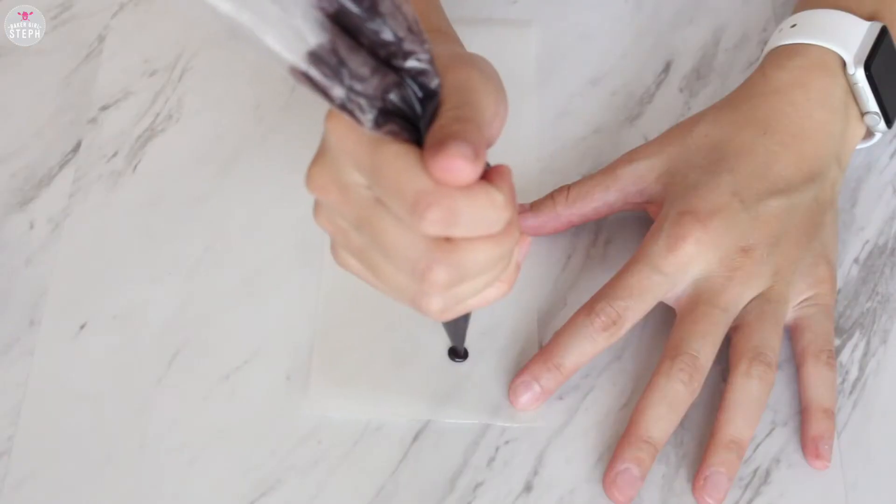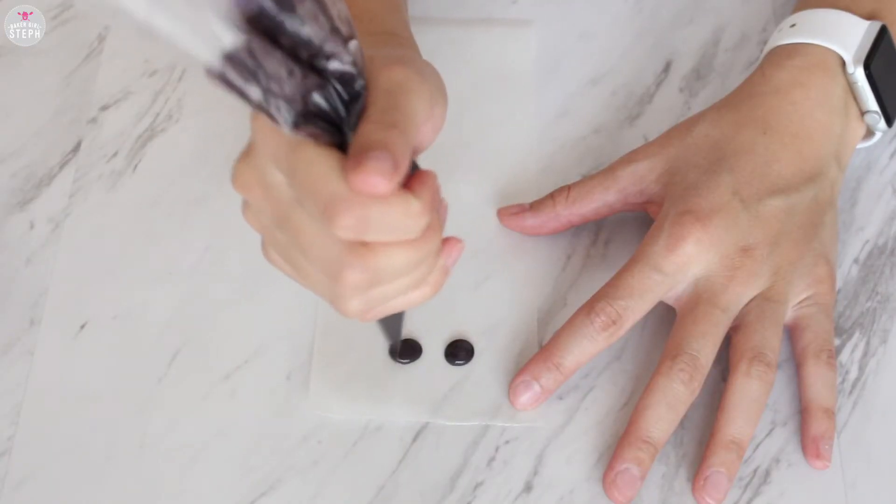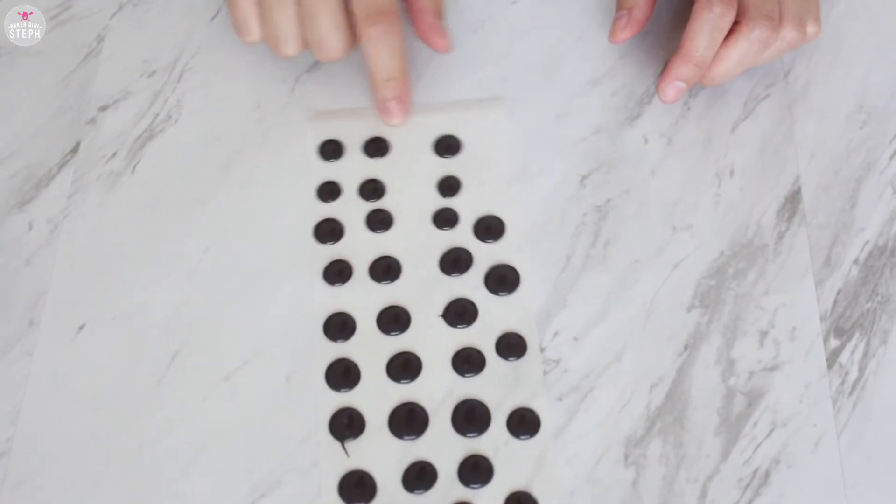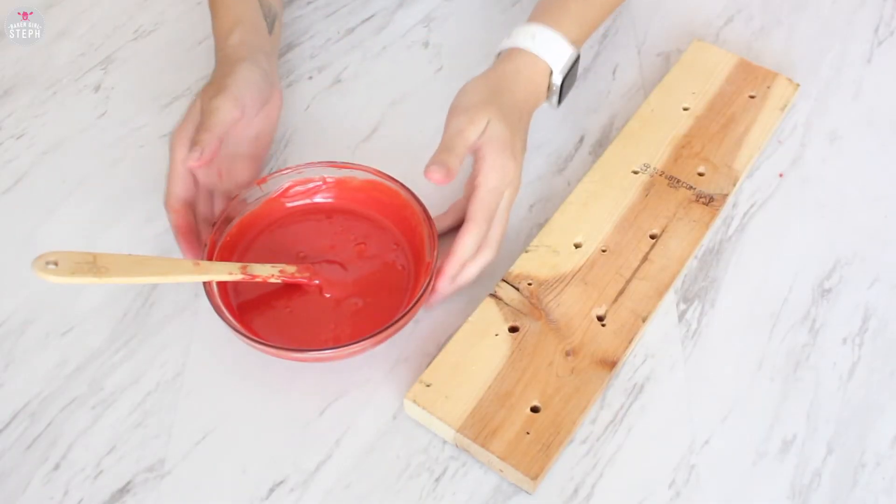In a piping bag I placed some black candy melts to pipe out circles for the ears. Give it a little shake to even them out and get rid of bubbles. Place those aside and then we're going to start dipping our cake pops.